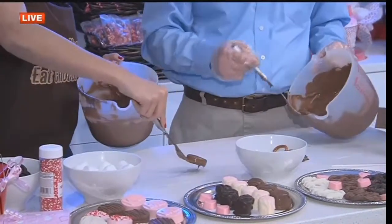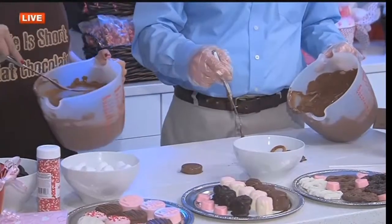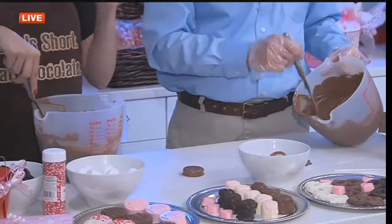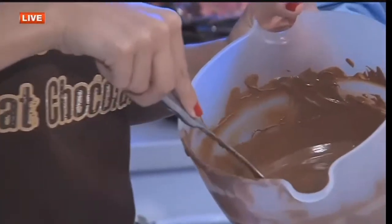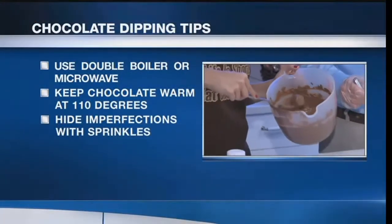You let the chocolate slide off so it's even, and look how beautiful that is. Drop it in, make sure you put a lot of chocolate on it, then bring it back up, pull it out, and drop it down on your paper. That looks great — you're hired!